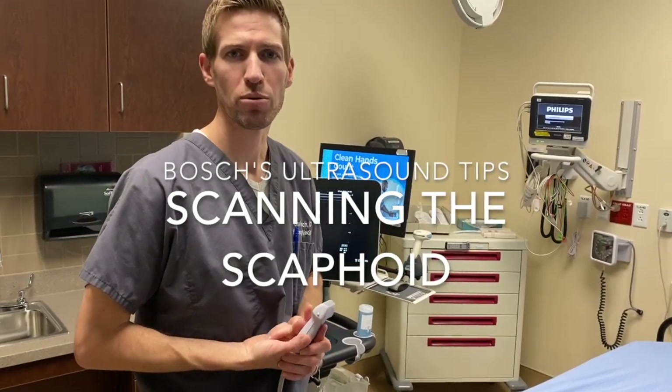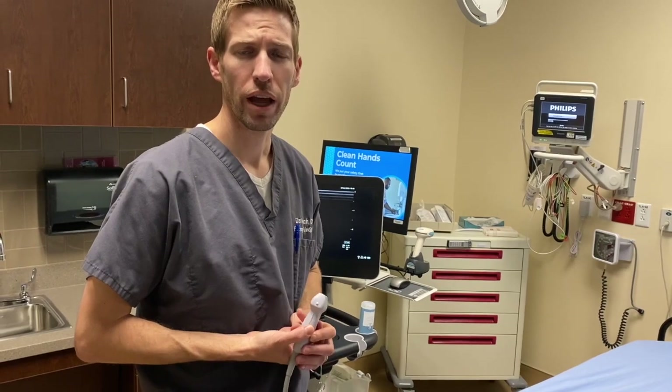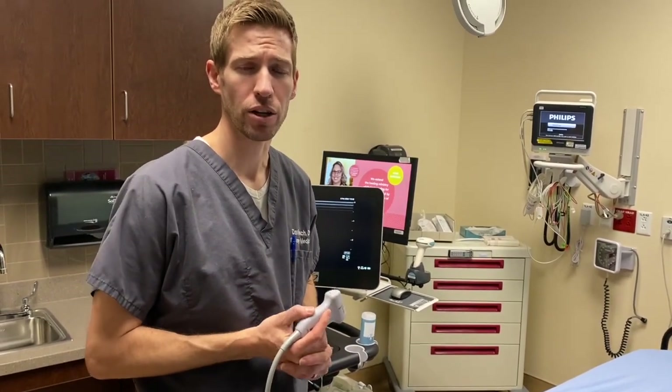Hey guys, Dave Bosch here. I'm starting an ultrasound video series to do quick tips and tricks for ultrasound, and I'm going to start today with scanning the scaphoid for missed fracture on x-ray.